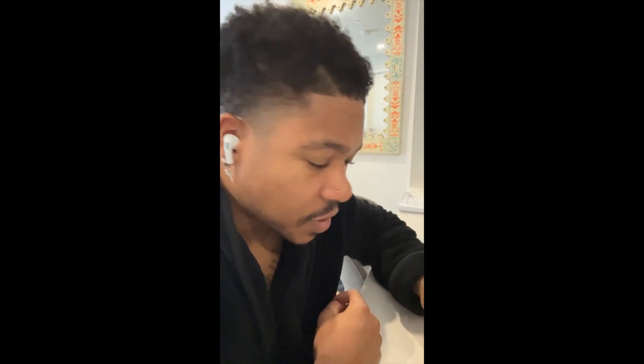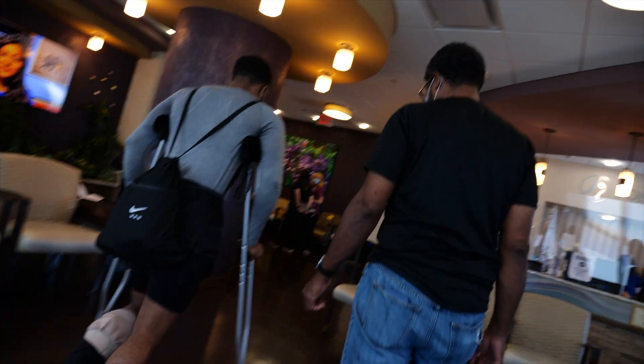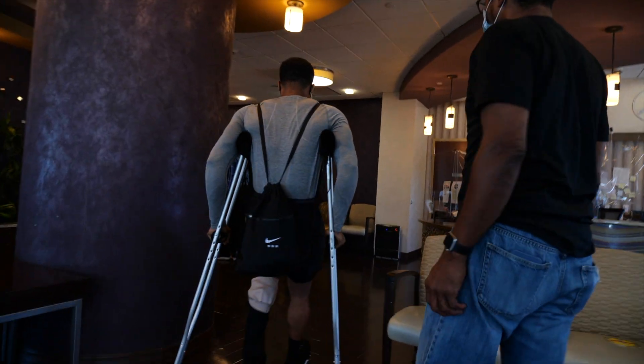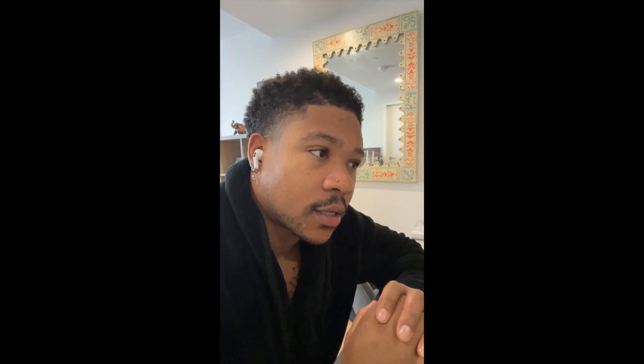I just finished up my physical therapy for the day, trying to rehab my Achilles tendon. A few months back I ruptured my Achilles — a full rupture. I knew it happened when it happened because it felt like somebody stepped on my foot.